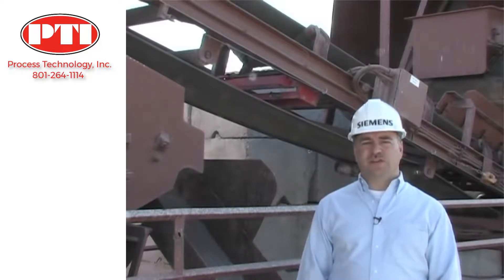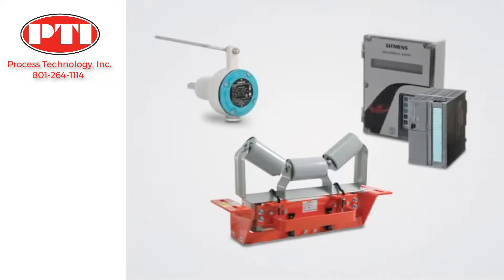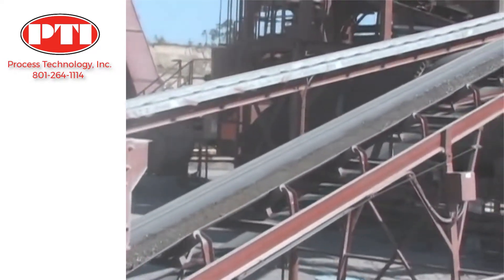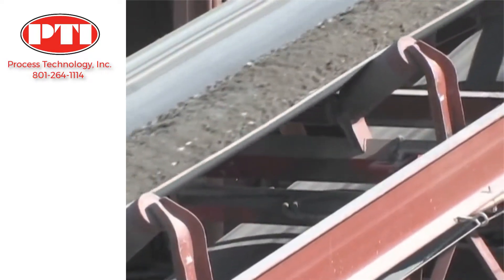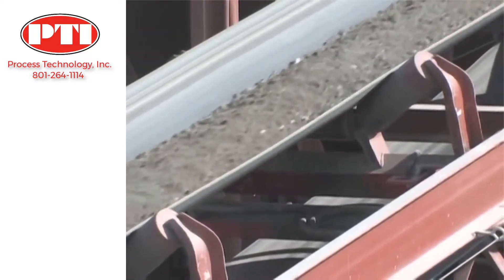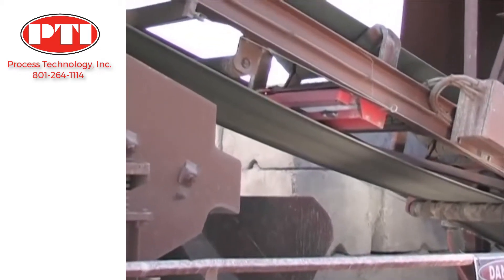A belt scale system consists of three main components: the belt scale, the speed sensor, and the integrator. Belt scales are seamlessly integrated into conveyors to continuously weigh the material load without process interruptions. Belt scales are configured to match belt width, belt loading, and the desired accuracy. The Miltronics MSI scale seen here is Siemens' highest accuracy single idler belt scale.